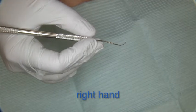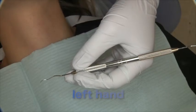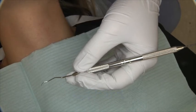Grasp the instrument lightly using a modified pen grasp. Fingers should be slightly curved and relaxed. The grip on the instrument should be light.